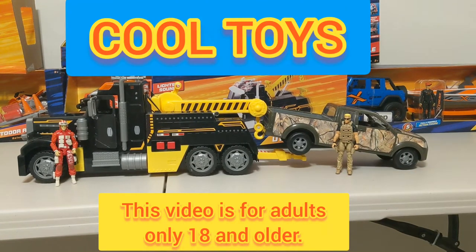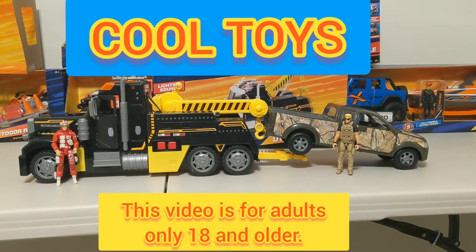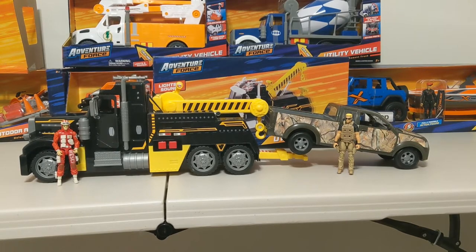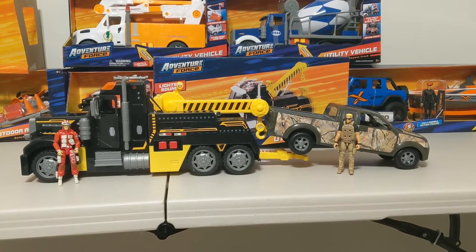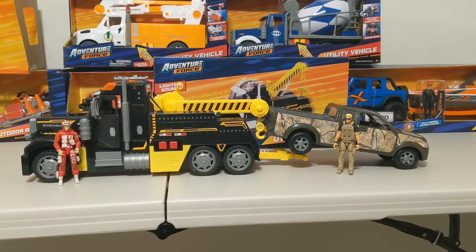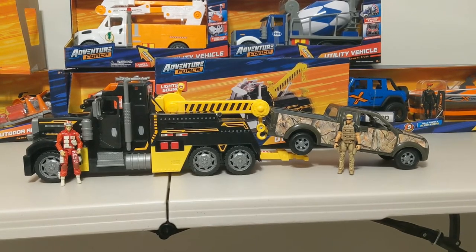Hey, what's going on guys? I just want to do a quick unboxing video of these new trucks I got from Adventure Force at Walmart. This is my GI Joe tow truck — this is before I painted or customized it. That might take a little while, but I just want to go over a few things.